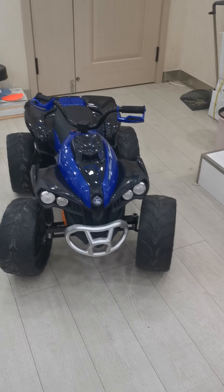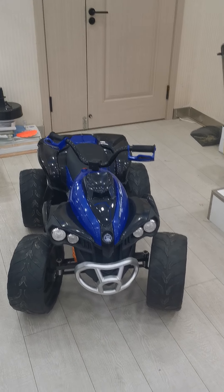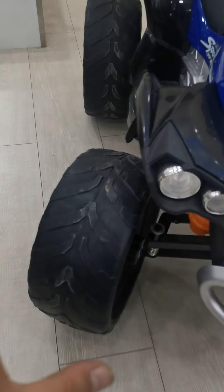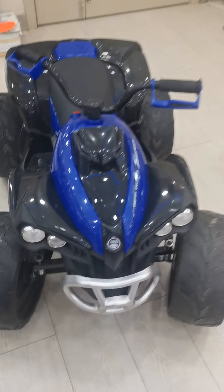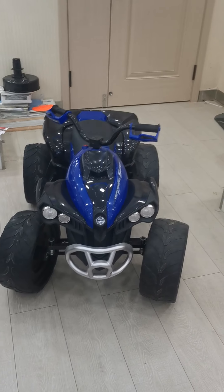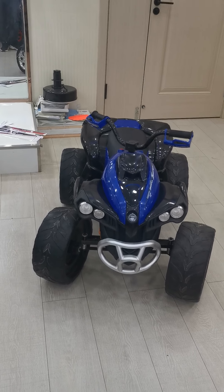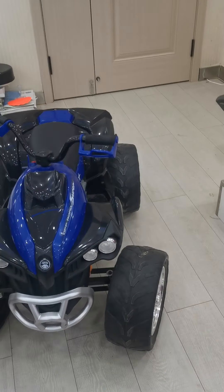I want to share several points about this ATV car. Point A is the size. As we can see from this video, the size is roughly 15 centimeters, so it's very big. Right now in the market there are a lot of small ATV cars, but this one is special — it's a big size ATV car.